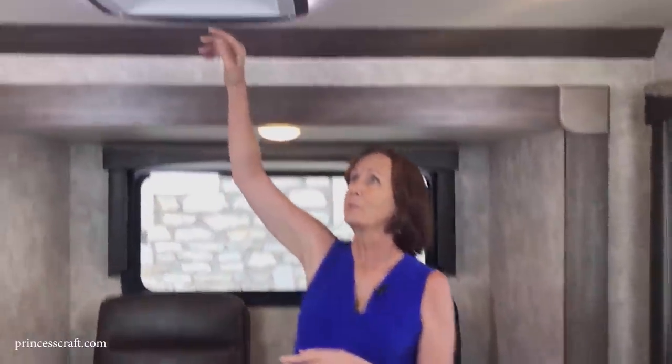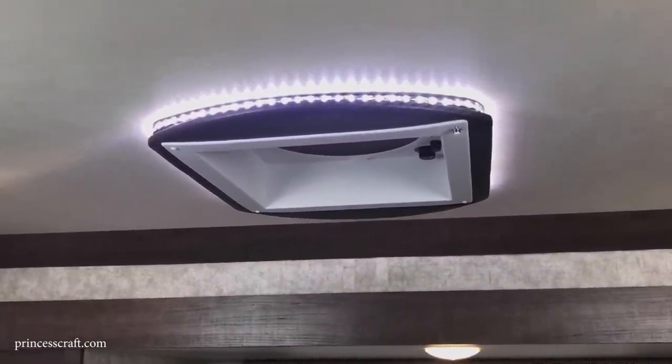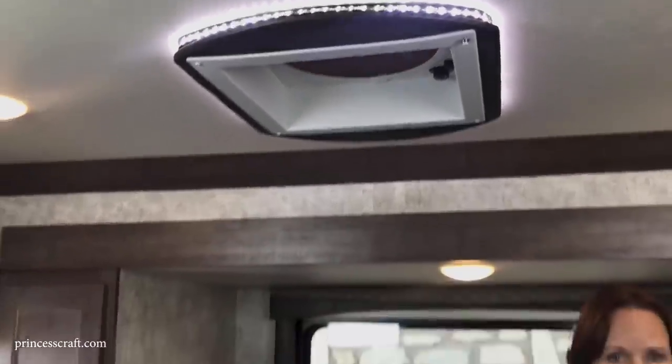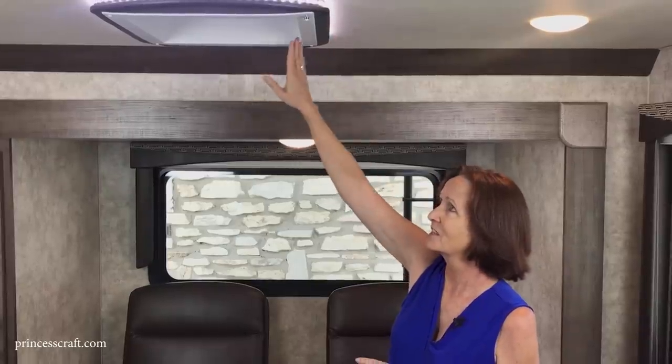Up here you've got a vent with LED mood lighting in the ceiling — a nice recessed glow. I always mention lighting in walkthroughs because when camping and it's dark outside, super bright lights inside can be uncomfortable. This recessed LED lighting gives a nice ceiling glow — great as a nightlight when getting up at night or watching TV in the evening.